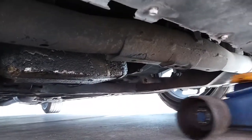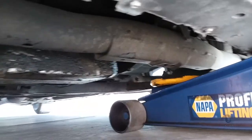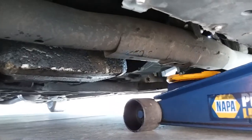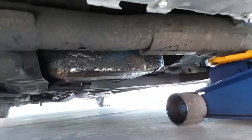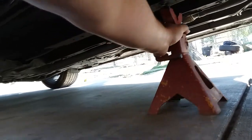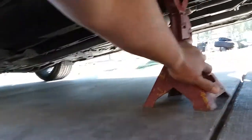The first thing we're gonna do is lift the car up. We're just gonna lift it right there on the support, and we need to line that up correctly. The next thing we're gonna do is put down some floor jacks for extra protection.